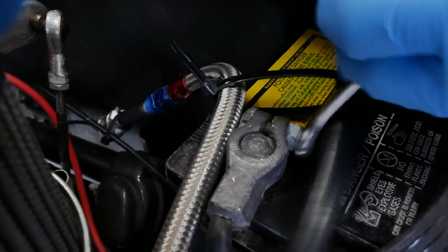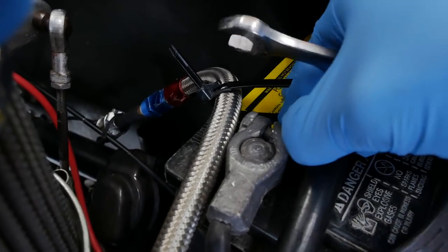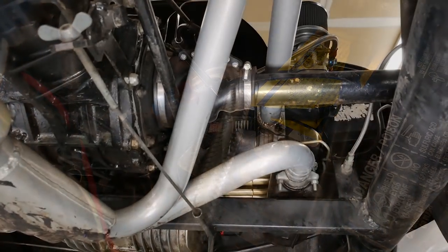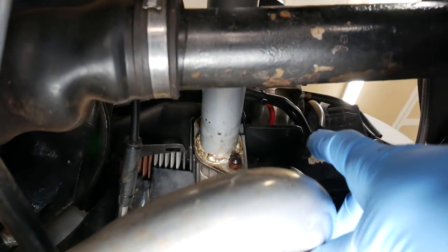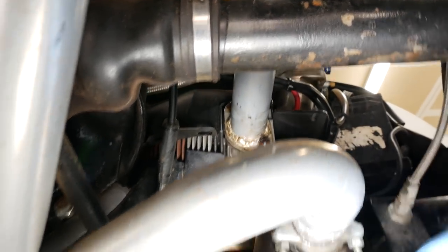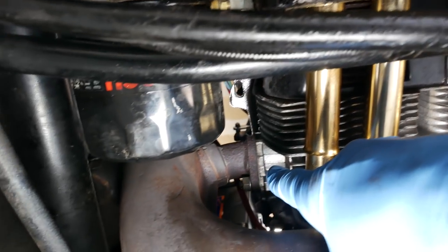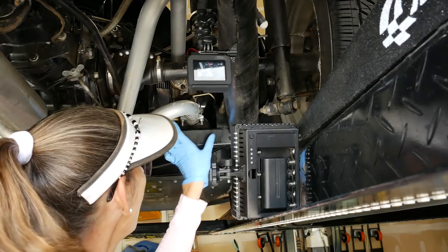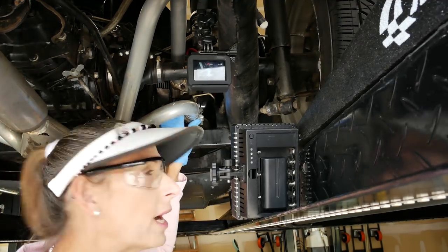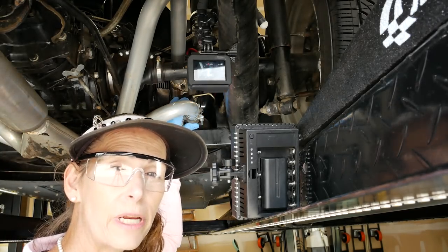I'm going to start by removing the negative terminal on the battery — I'm going to be underneath the car close enough to the starter and everything else, I just don't want any surprises. For the exhaust, we've got a clamp down on the bottom forward extractor and then two bolts up top on the head. I started by putting a little PT Blaster on all these bolts; the ones up on the head look a little dodgy. I'm going to start by taking off this clamp and then working my way up to the extractors.